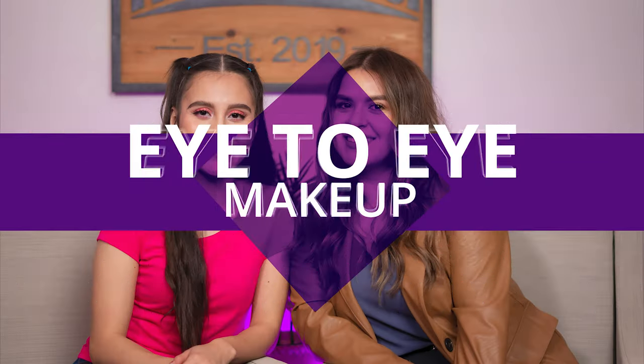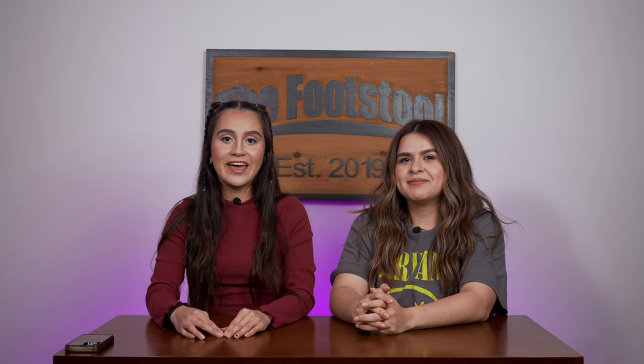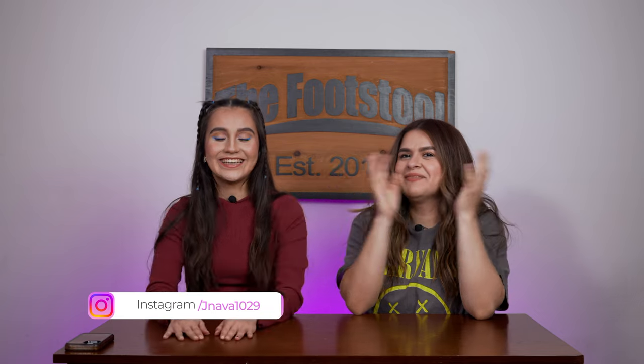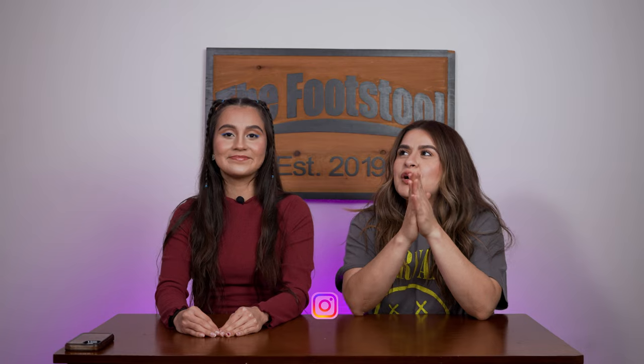Hey guys, welcome to another episode of the Eye to Eye Makeup Podcast. My name is Jennifer Navarro and we have our co-host Diana Costa. Today we are going to be filming about depotting. We're actually going to take one of her big palettes and try to condense it and take it into a smaller palette to see if it'll help her. It's her first time doing it so we're hoping it'll be a fun and learning experience.